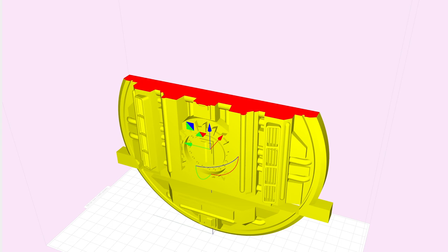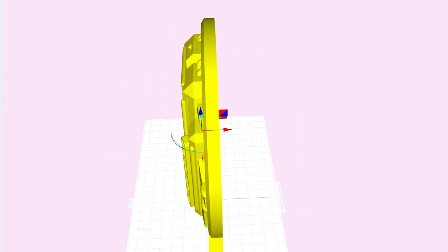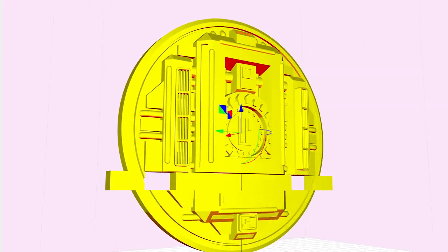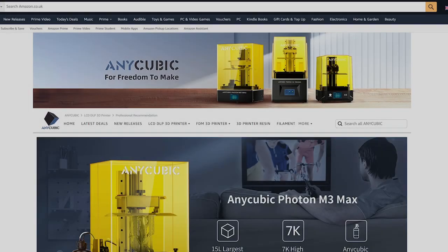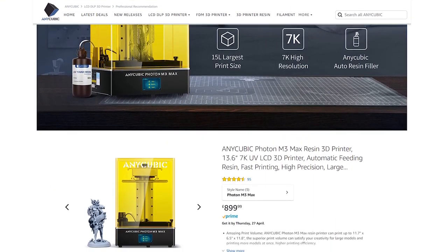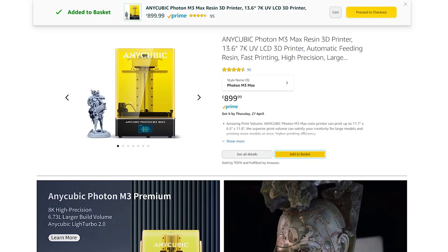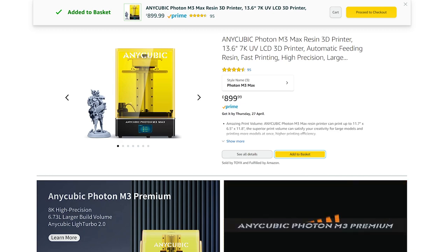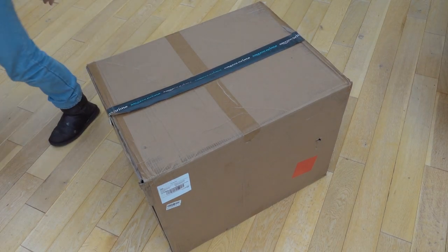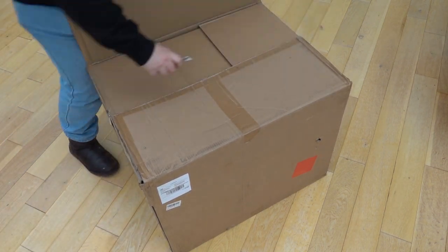My most concerning parts for test printing were those that made up the main hull. The mass of resin involved could easily distort the part during printing, and this was something I needed to find out — just how far I could push the design. I decided it was now time to give my credit card a workout, so I hopped onto Amazon and bought an Anycubic M3 Max. A few days later a very heavy box arrived. It looked like it had seen some warehouse action, but I knew Anycubic had a good reputation for packing their printers well.